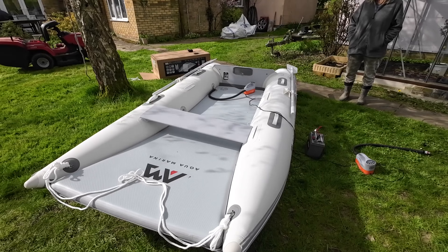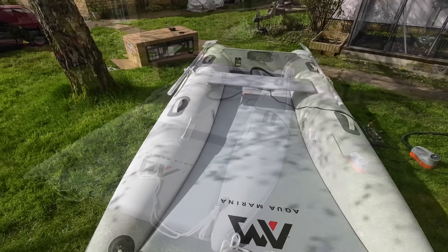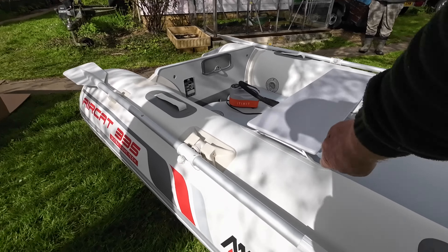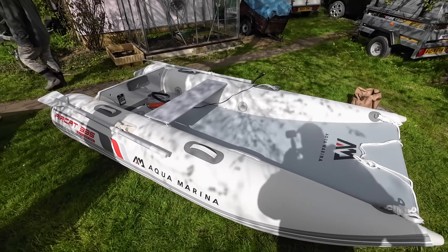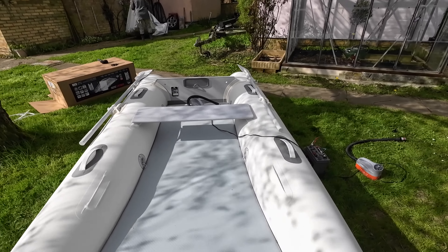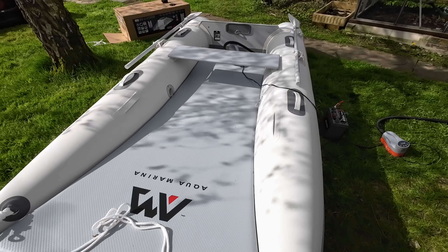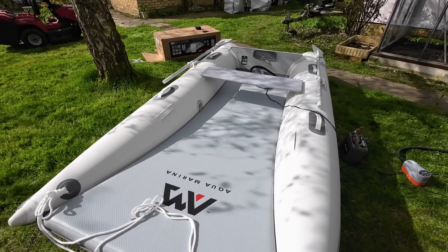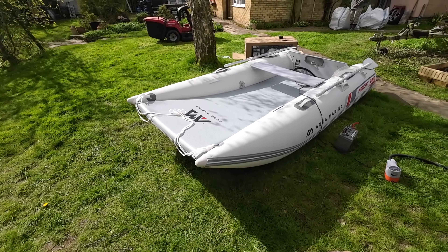We're just going to put the seat in the other position to see how easy it is with two people. Now — I committed a bit of a schoolboy error and tried to put the seat in after it was fully inflated, and that ain't going to happen. But if you put it in when it's partially inflated you can get it in relatively easily. I think that's the position you'd have the seat, and I'd probably sit on the floor just there in front of the seat operating the outboard. I don't think this is a seat-sitting boat if you're going fast anyway.